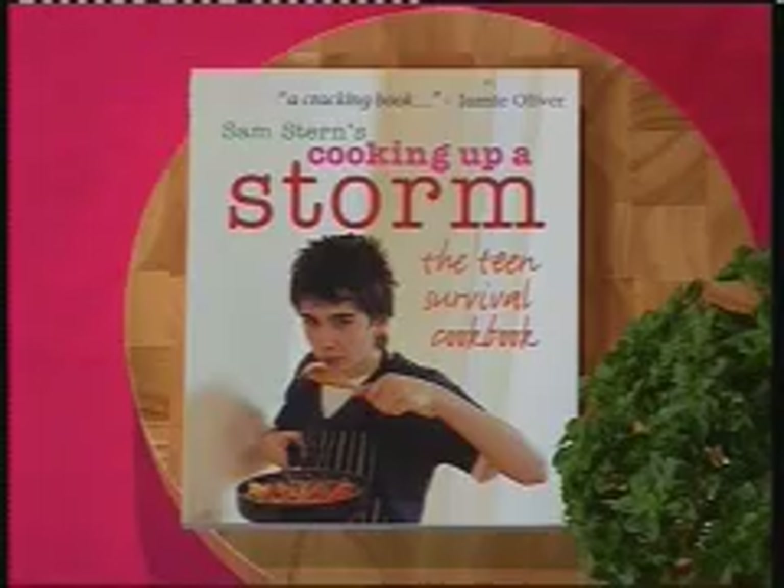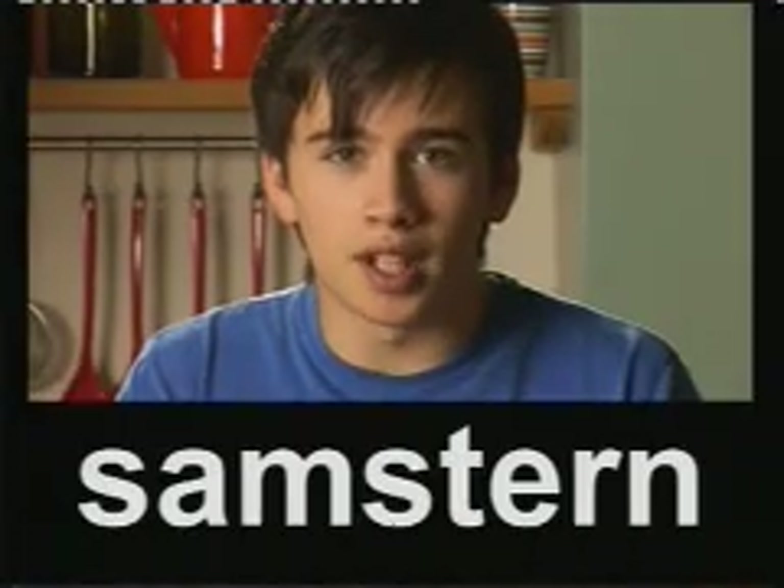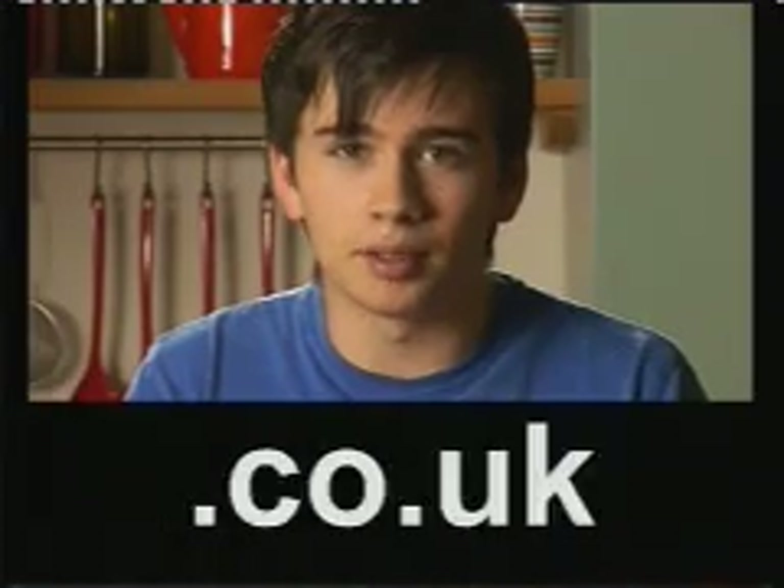Well nice. You can find more burger and chutney recipes in my three books: Get Cooking, the new one, Cooking Up a Storm and Real Food Real Fast. You can pick them up at samstern.co.uk where you can also find a blog and great cookery tips. Know someone who needs to chill out? Send this on. See you soon.